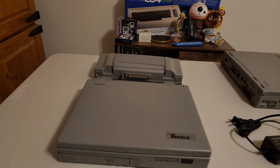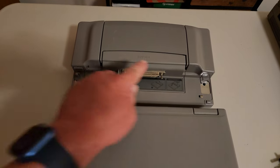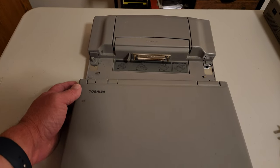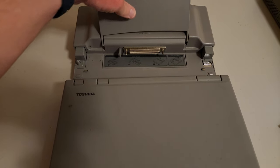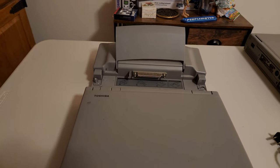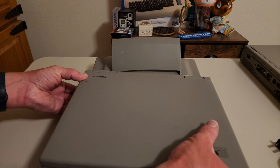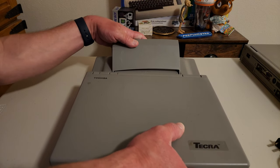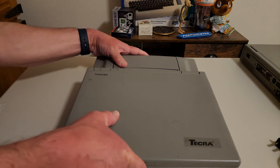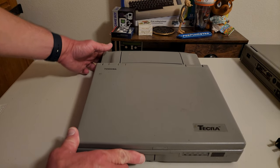I wanted to show how the port replicator connects. It is broken — there's a peg on the left side that's not present on the right side, but it still works. The main connector part is fine. There are two holes under the laptop and you put them in there, then pull it back into the connector. It's pretty sturdy. It must have been hit with some force at some point.